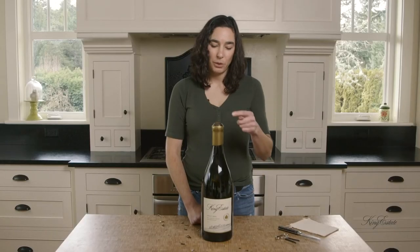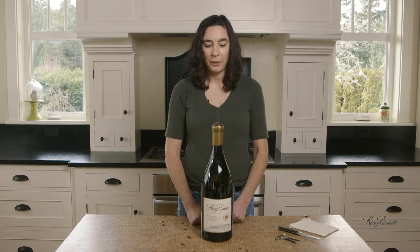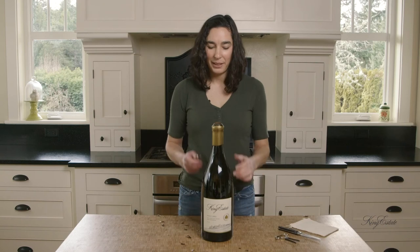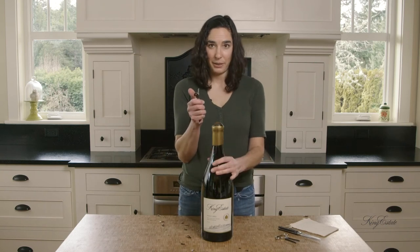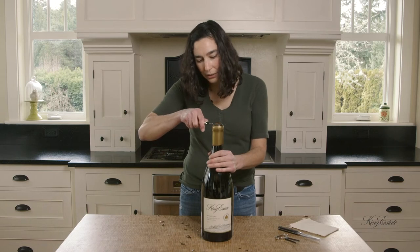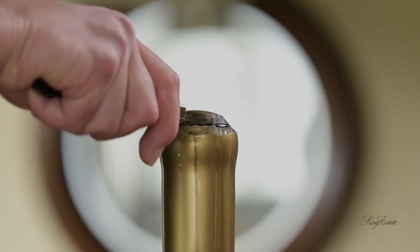Now that we've removed the wax from all the way around and you can see the glass coming through on the top, we are going to try to remove the wax that is covering the cork. To do this we can take again our corkscrew and the knife, and just try to insert it on the sides and try to just pop this off.